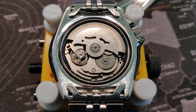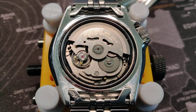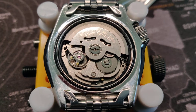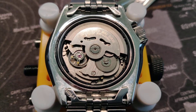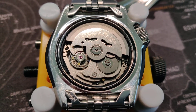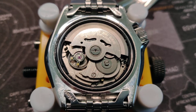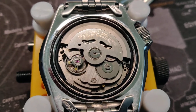I opened it up, watched some YouTube videos on how to do it, and managed to bring the beat error down to zero or 0.1 milliseconds, which is very nice. Then I wanted to bring the rate close to zero seconds per day.